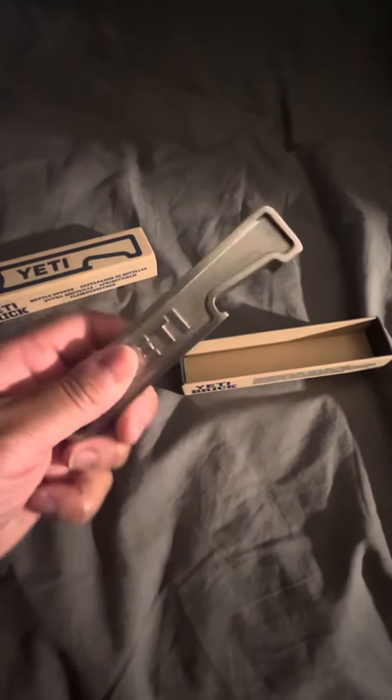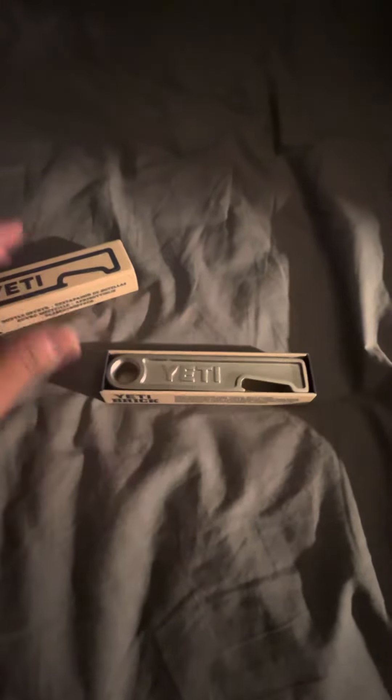Bottle opener — I've heard this thing can yank the caps off of beers, soda pops, whatever you like. It's about two pounds or so. Yeah.